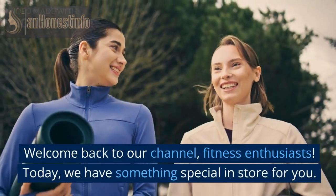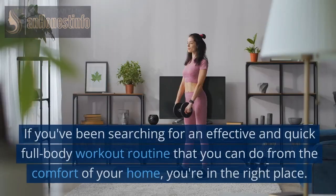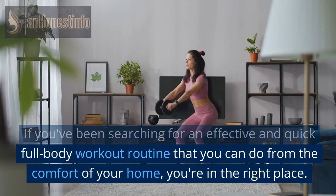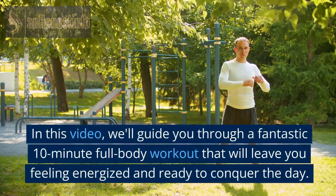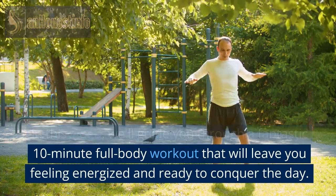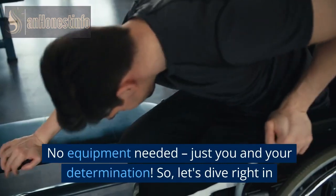Welcome back to our channel, Fitness Enthusiasts. Today, we have something special in store for you. If you've been searching for an effective and quick full-body workout routine that you can do from the comfort of your home, you're in the right place. In this video, we'll guide you through a fantastic 10-minute full-body workout that will leave you feeling energized and ready to conquer the day. No equipment needed, just you and your determination.